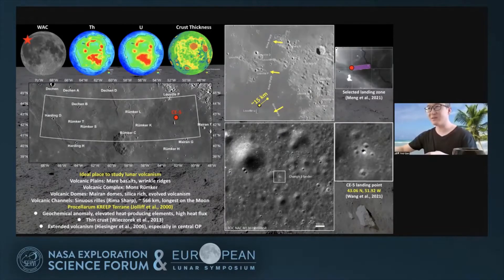Because of this, it may be the reason why the Chang'e-5 landing site developed some of the youngest lunar mare basalts, which I will describe later.